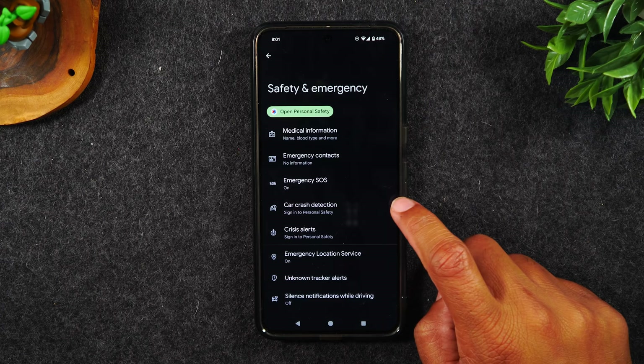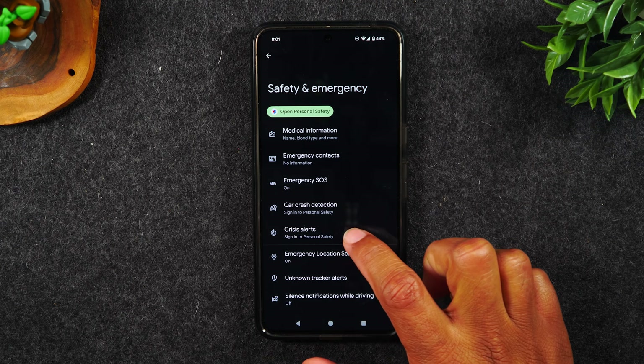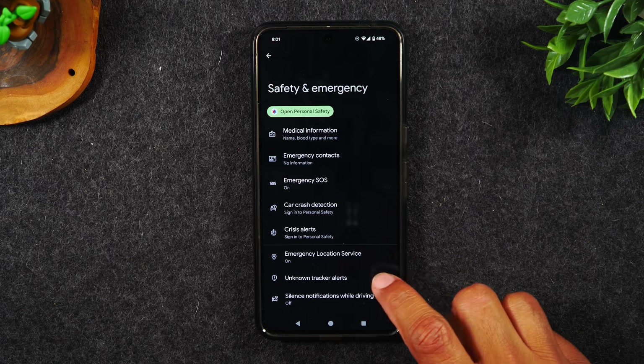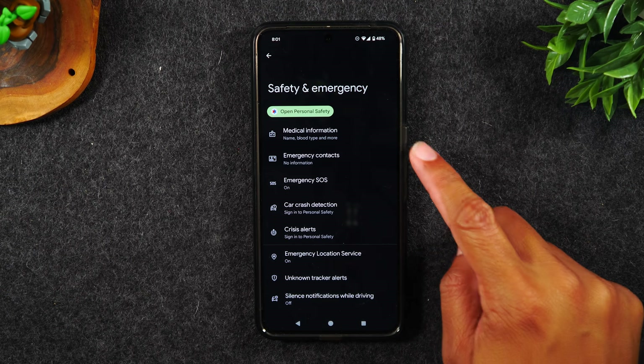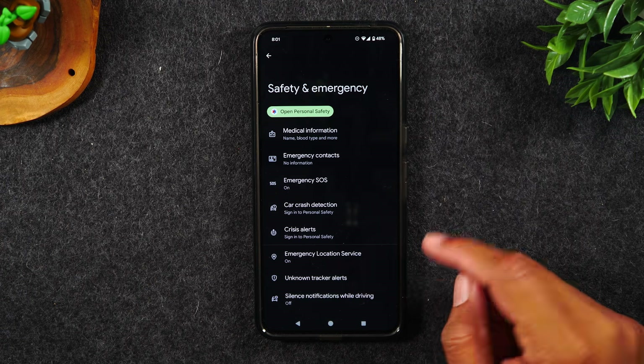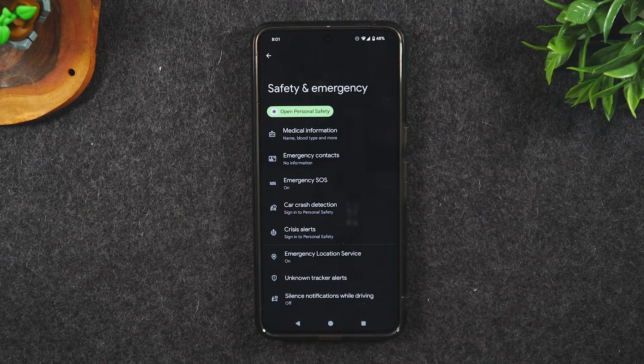Car crash detection will send a notification to your emergency contacts if your phone detects that you've been in a car accident. You also have crisis alerts and a few other options. You'll want to go through here and set up each option so that when you hit that power button five times, it triggers this alert to all your emergency contacts, and your phone will display any important medical information to make sure you are cared for properly.